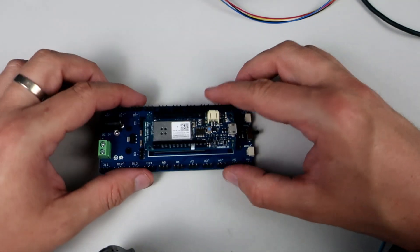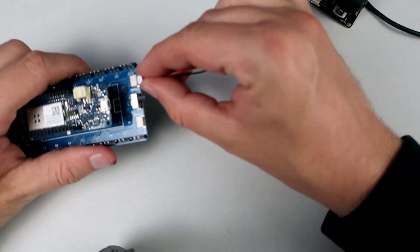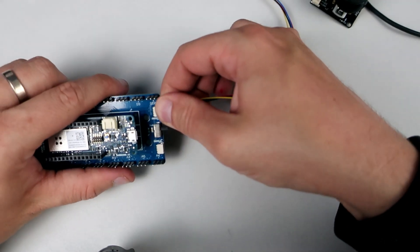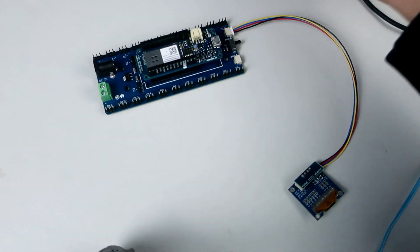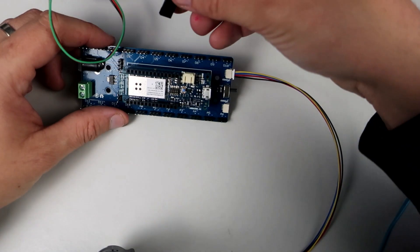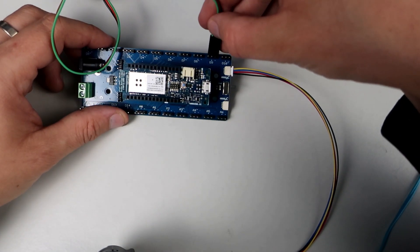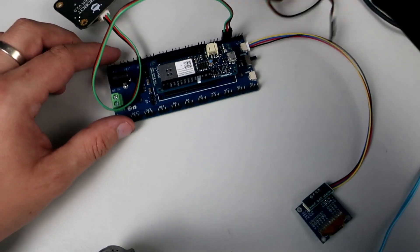The only problem is that this year was a mess because of the pandemic situation, so most of my students were online. But I hope that next year will be better and I hope that they will have the opportunity to make something using these cool components and boards.